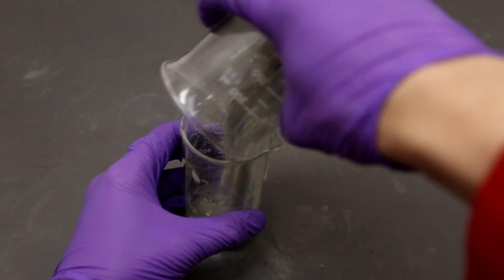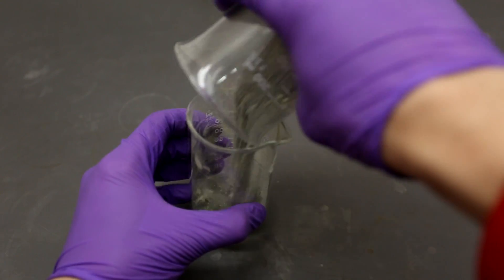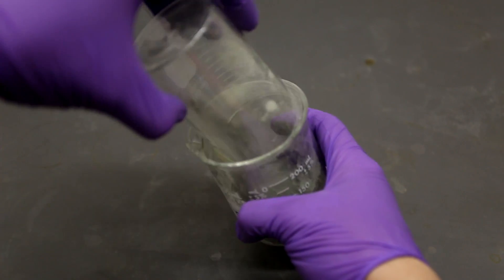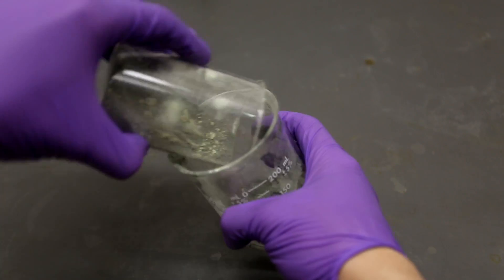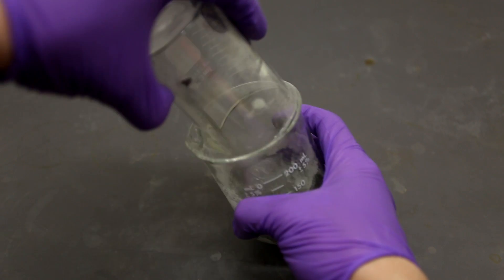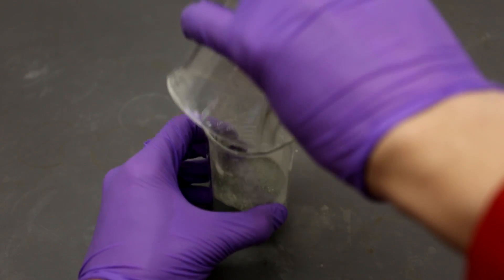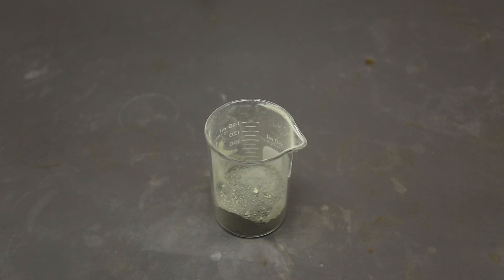Now that we are done mixing the powders, we are ready to react them. The best and most impressive way to set off the reaction is to simply heat up a glass rod and place it into the powder. The temperature of the glass stirring rod only has to be a little over 100 degrees, which is the melting point of sulfur. When the sulfur melts, its reaction with iron will begin.